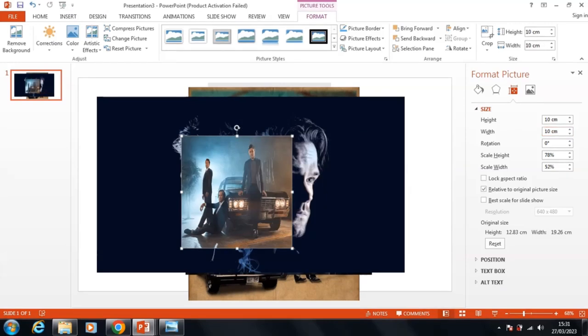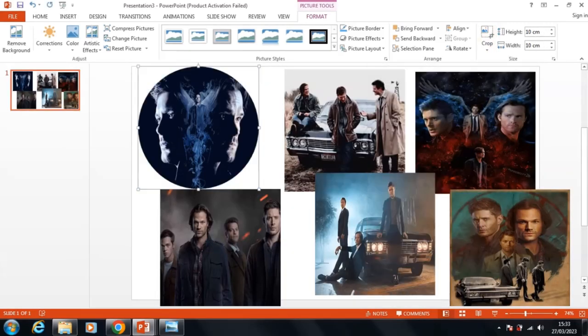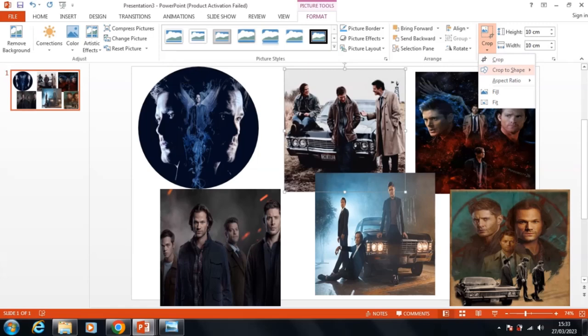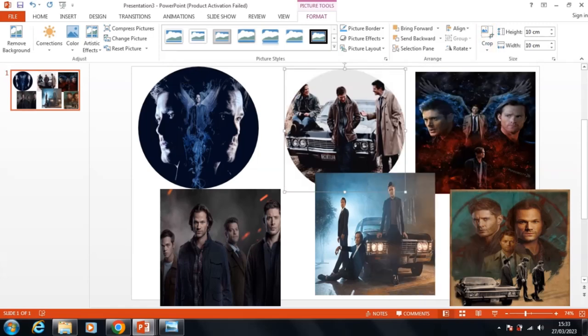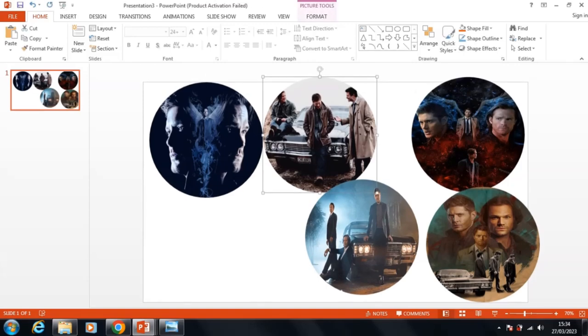When I had all the pictures that I liked, I put them all into a PowerPoint document and got them all into a circle, because I knew that's the shape I'd want my clock to be. This helped give me a good understanding of what would be in the picture when it was printed out.